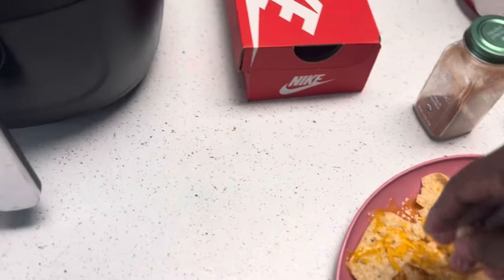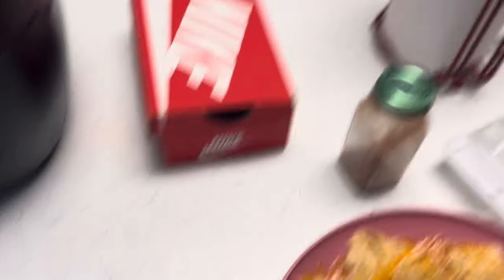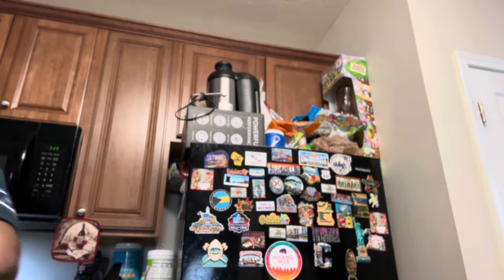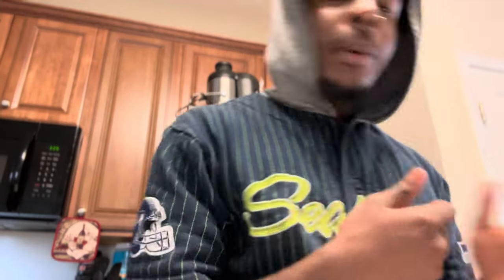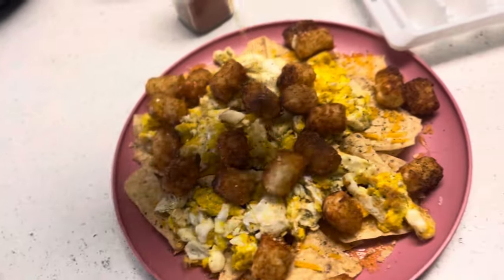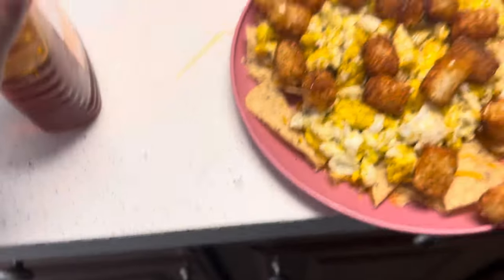Sprinkle a little bit of that on there. I don't want to put too much in there — don't overdo the flavor. Got the eggs right here. We got the tater tots right here, who's about to get crucial. Look at these — do them tater tots on there. Honey glaze, quick honey glaze.